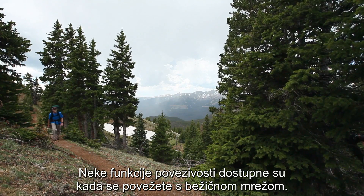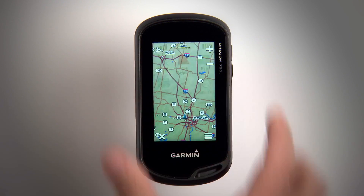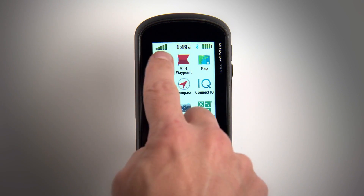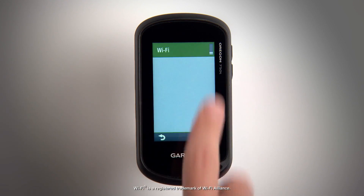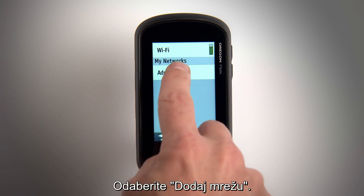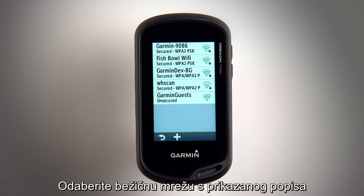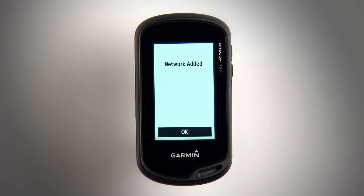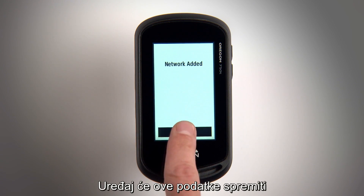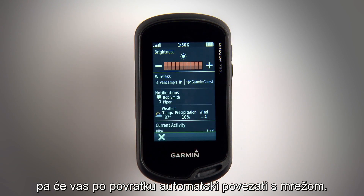Some connected features are also available when you connect to a wireless network. To connect, press the power key, then select Setup, then Wi-Fi. Select Add Network, choose the wireless network from the list displayed, and enter the password if necessary. Your device will store this information for next time, so when you return, you'll be automatically connected.